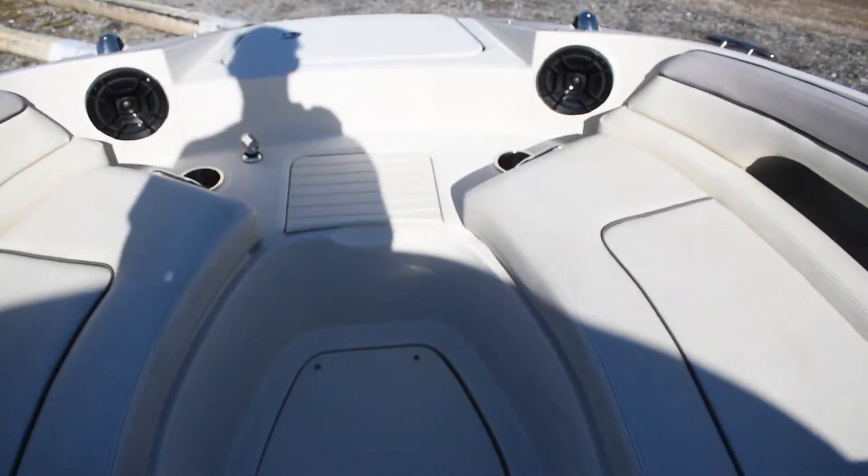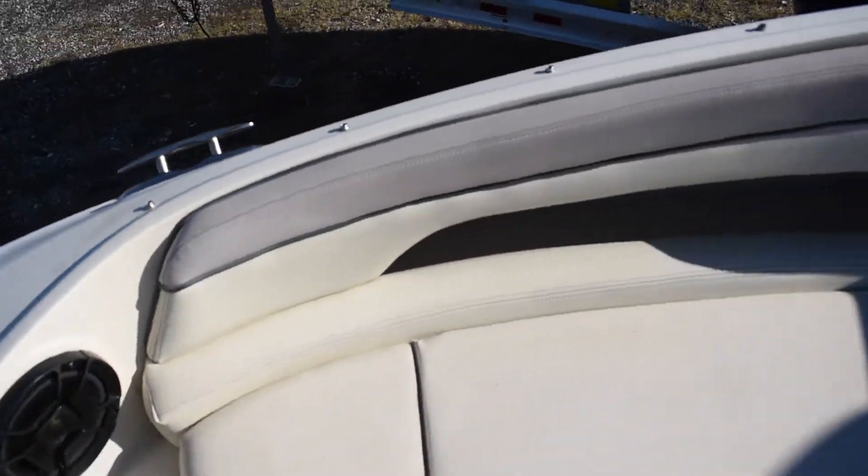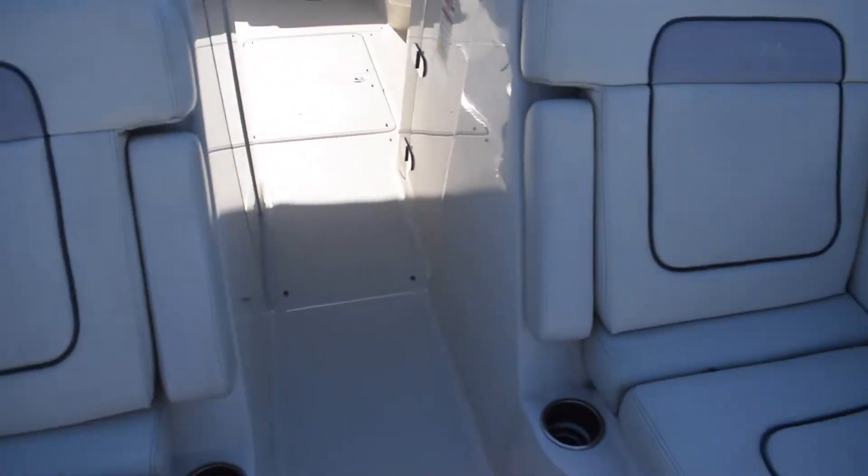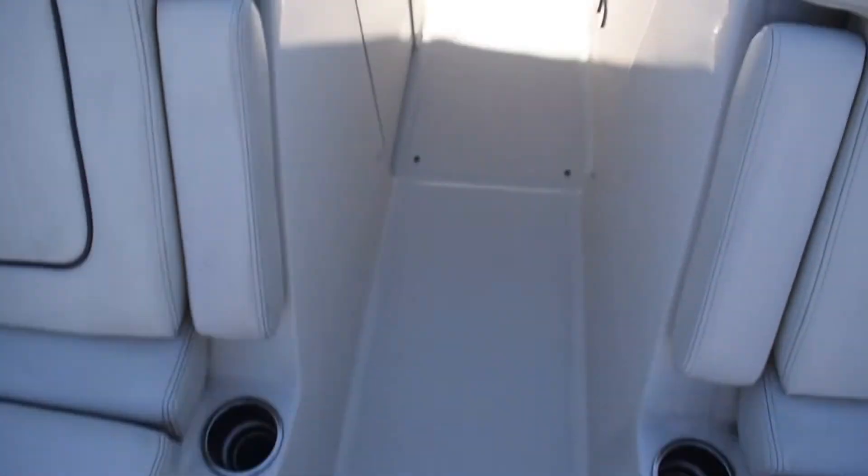Walking up to the bow — you have a fresh water wash down up here. Anchor locker. Seating up front. Floor storage.